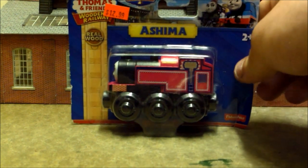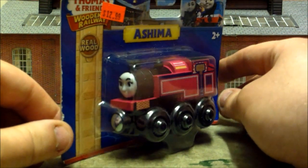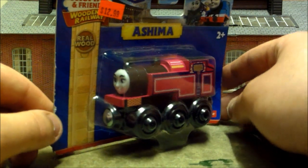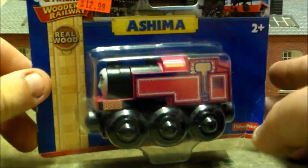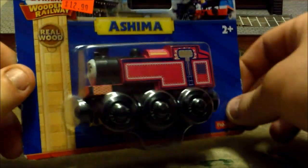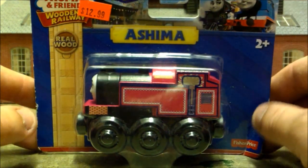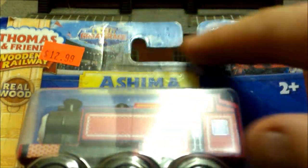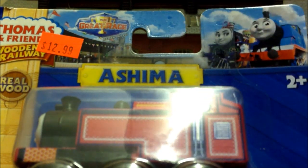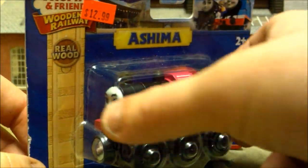Speaking of the Great Race, let's take a look at the star of that movie — besides Thomas, of course. It's Ashima. None of the Great Race characters ever came to me in the UK; in fact, nothing from 2016 came to the UK, which is a real shame because I love the movie. So I'm really happy to finally have Ashima. The packaging has the Great Race logo and banner, which is really nice.